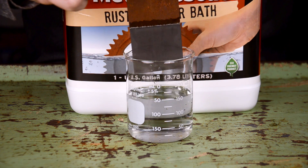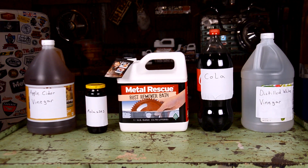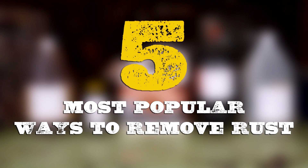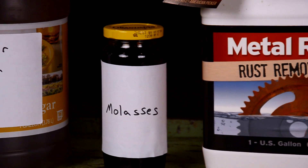You have rust you need to get rid of it, but what should you use? In this video we're gonna show you the five most popular ways to remove rust without using phosphoric acid or setting up a science experiment.